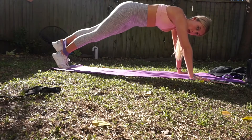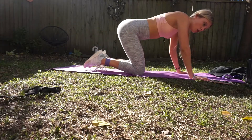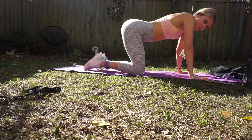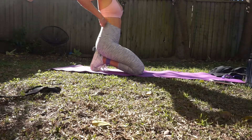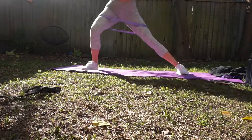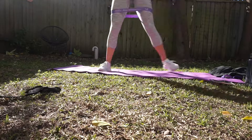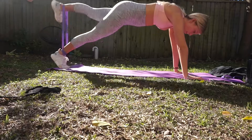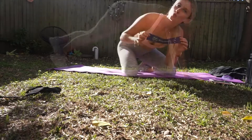The resistance bands I'm using — I'll leave a link in the description where you can purchase them. If you use my code Taylor10, you'll get some money off. They're really good. I've used resistance bands before and those ones were okay, but they used to roll all the time and the lettering had faded on them. These ones are really nice — they're purple, which is a positive, and they're really strong. They haven't let me down yet.